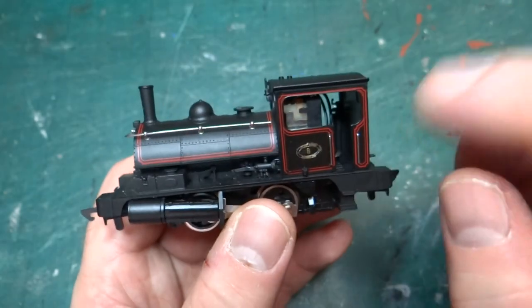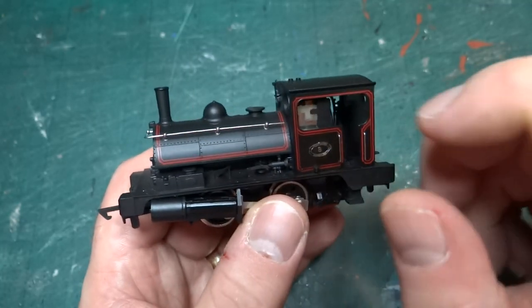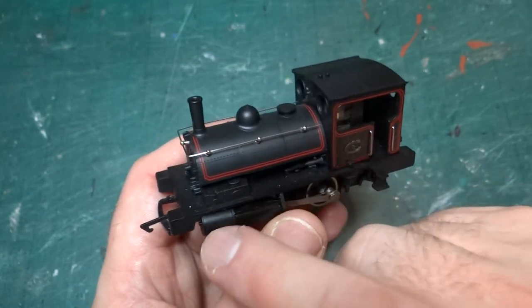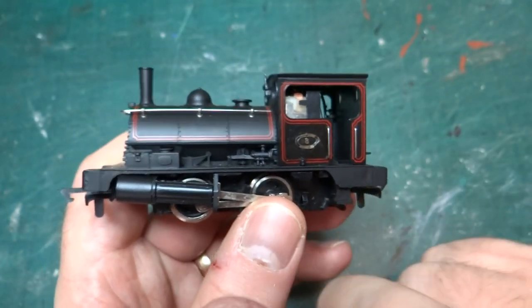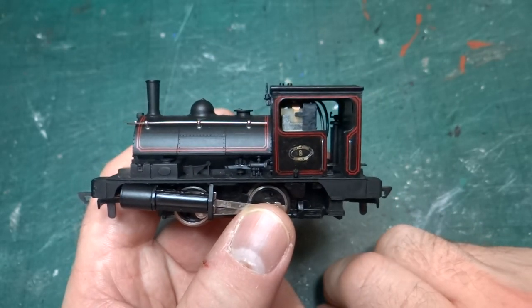Which is a pain because these models — this is a DAPL version of the model, it's quite old — but the same tooling is still in use by Hornby and you can get it in BR black, LMS black, but this Lancashire and Yorkshire Railway Freight livery with this double red lining is really quite rare. I have a mint one up on eBay at the moment. So it's a bit of a pain that I mangled this one.